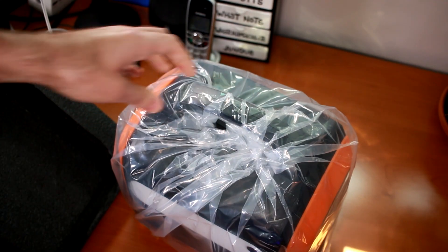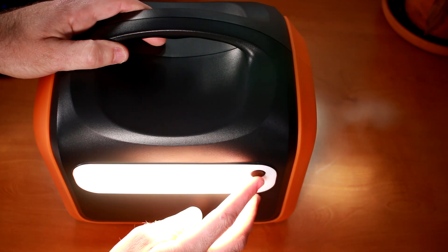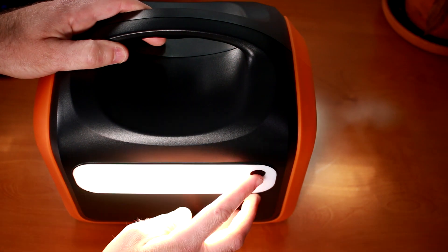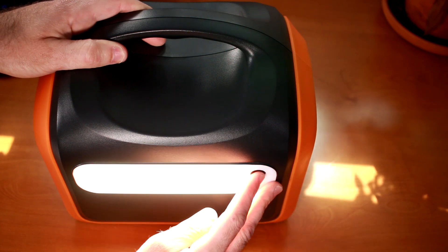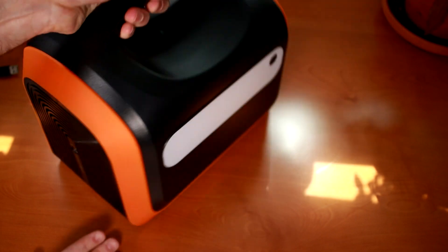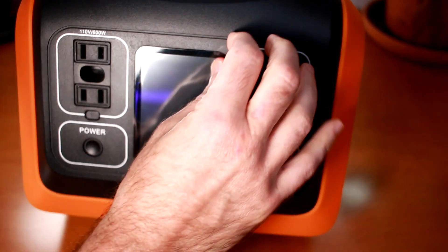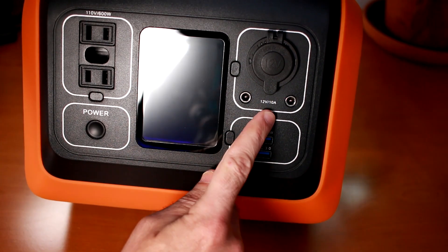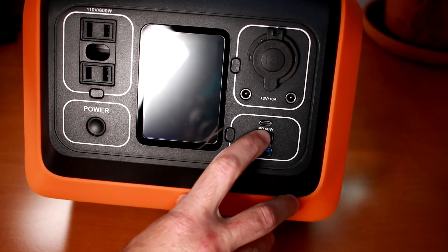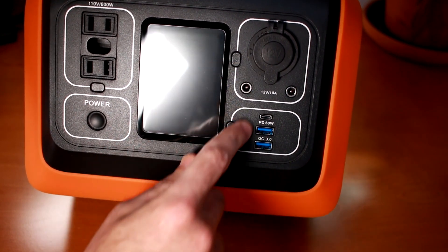It does have some heft to it — we'll measure that in a second. I just discovered the light, which is a nice little feature. There are two settings and it looks like one is an SOS mode. In the room this is pretty bright; I could see how that would be useful at night as a flashlight. Spinning it around, this looks like where you'd insert the 12-volt to 30-volt input source to charge it. On this side you've got your LCD screen readout, which is nicely protected. You have your power button, two 110-volt 600-watt rated outlets, a 12-volt 10-amp plug with two connectors, a 60-watt USB-C port, and two USB-A ports rated at USB 3.0.